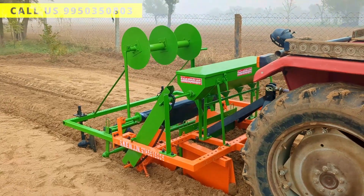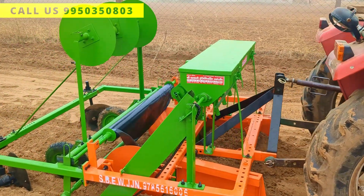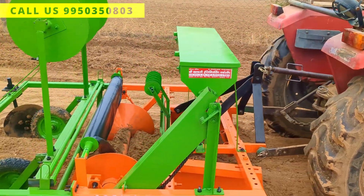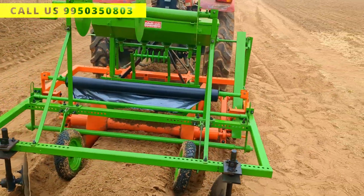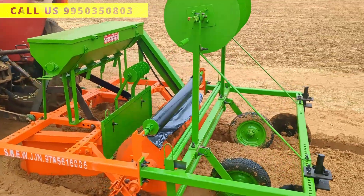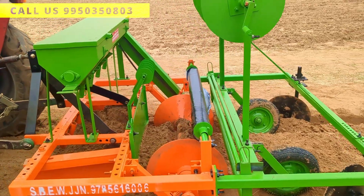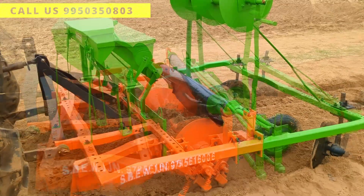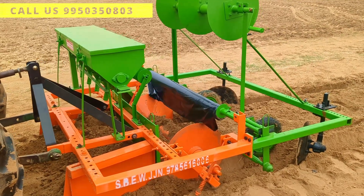So farmers, as you can see, this machine is called a bed and mulching machine. I am going to give you a walk around of this machine. This machine is used in vegetable farming for preparing beds and spreading mulch.